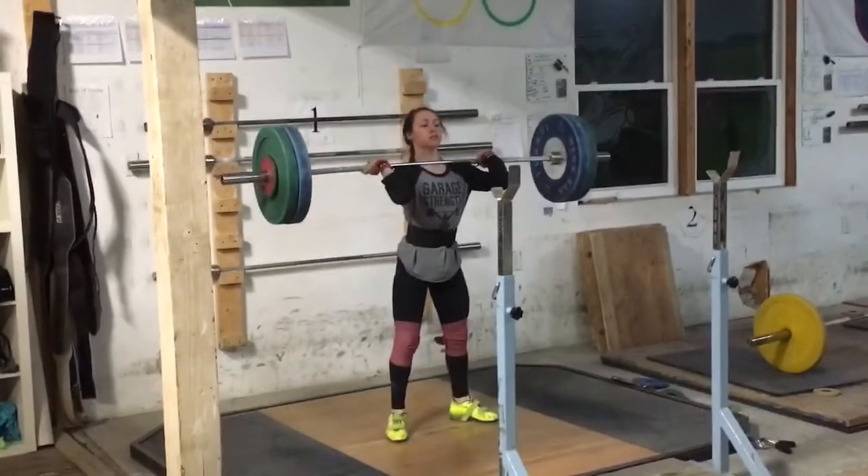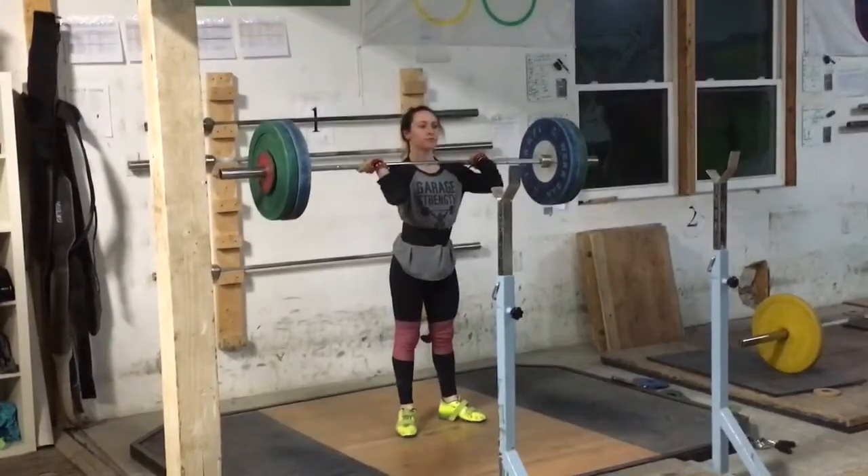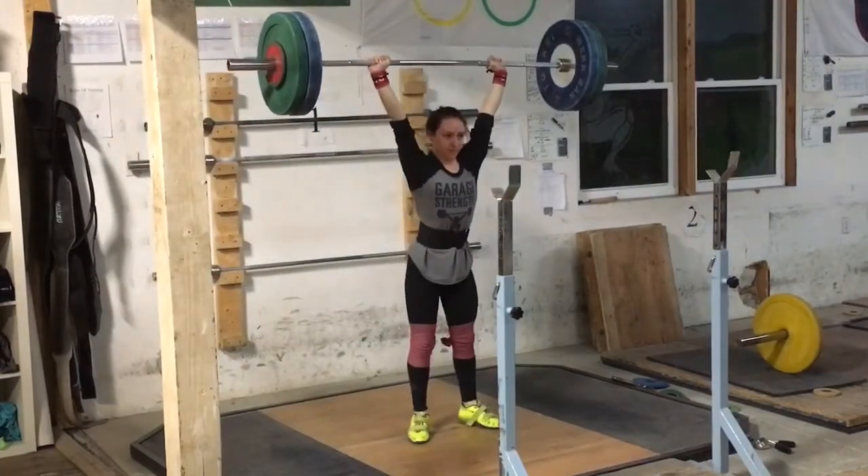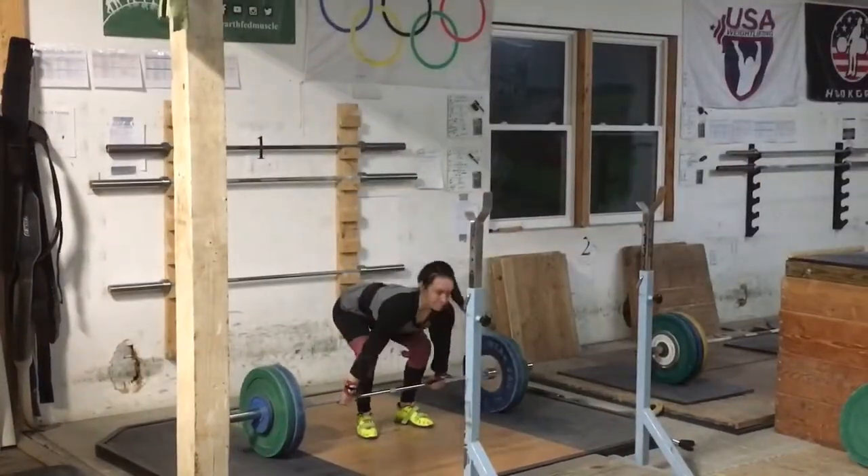We got 80. Haley, take notice of how wide your feet were on the catch there. That's where you should be front squatting.